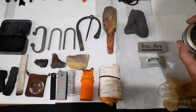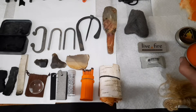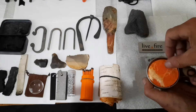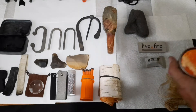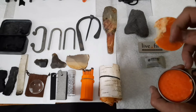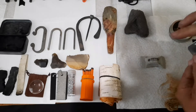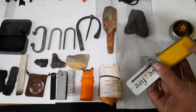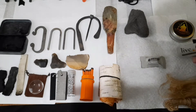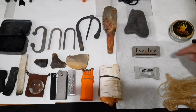This is by Self Reliance Outfitters, or the Pathfinder School — it's just a disc of cotton with their propellant, I don't know what they use, but it's wax and something else. You don't need the whole disc, you just need a little chunk to start a fire. This is Live Fire — you throw a spark on it and it burns, and as soon as you get a fire started you just close it up and it puts it out, just like the charred punk wood and the char cloth — once you close it, it goes out.